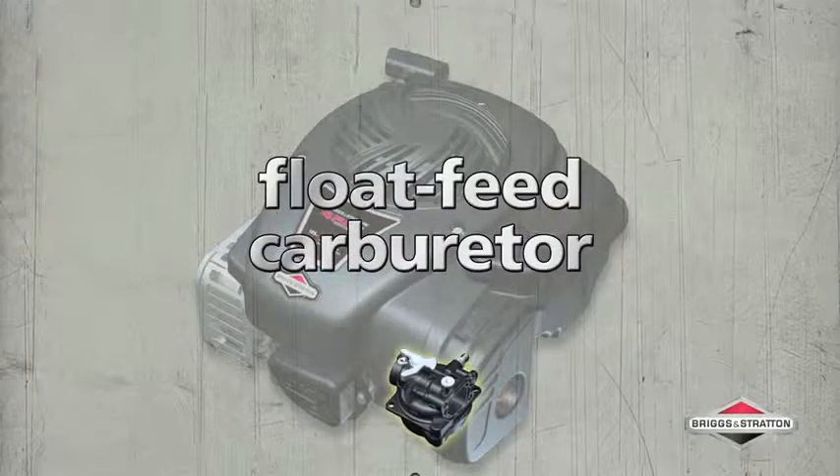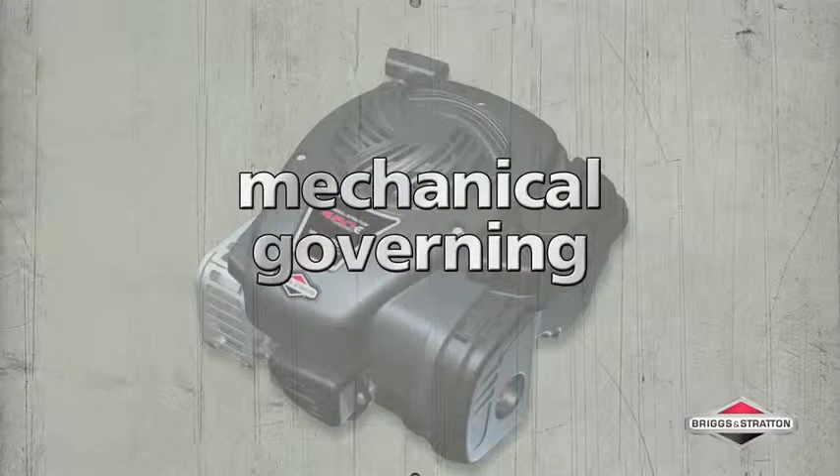Consistent performance time and again with a float feed carburetor that provides steady fuel delivery. Easily adjust to your lawn courtesy of mechanical governing for quick response to changing torque needs.